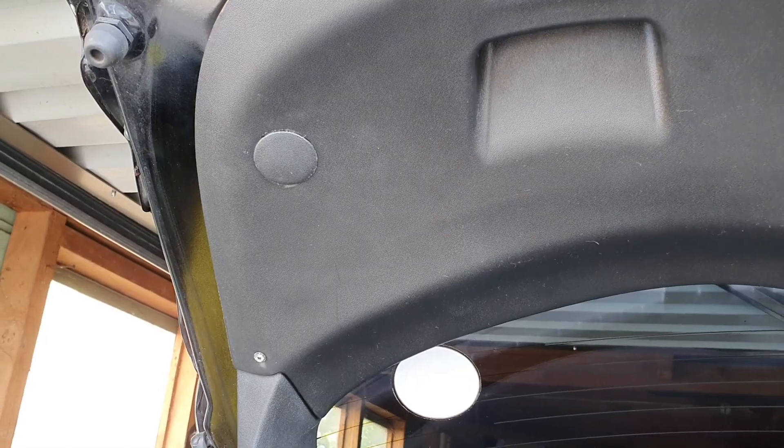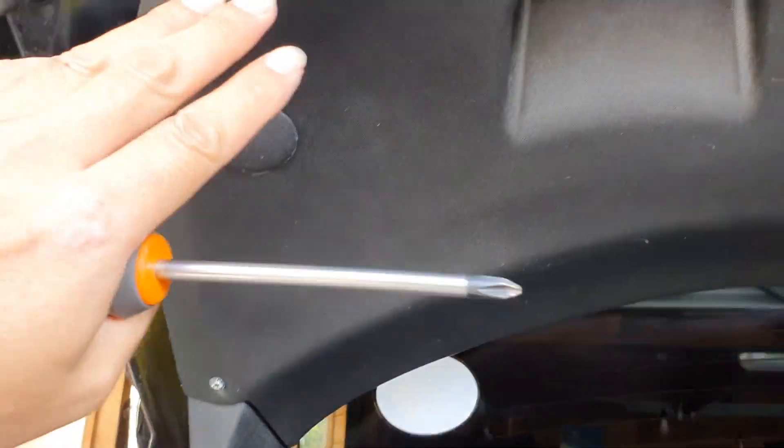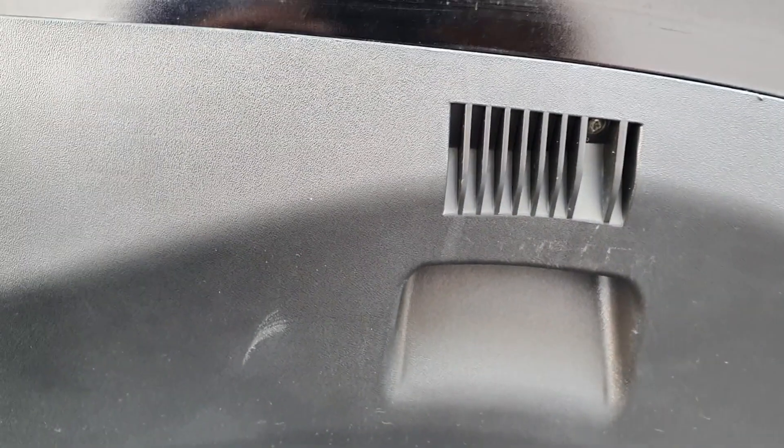Step one: there are going to be four screws that we need to remove — two on each side of the rear boot trim. Just go ahead and remove those and we should be able to pull the boot trim off.